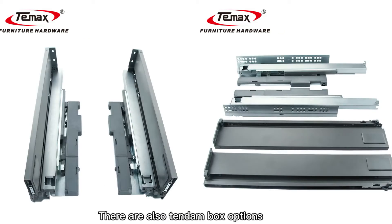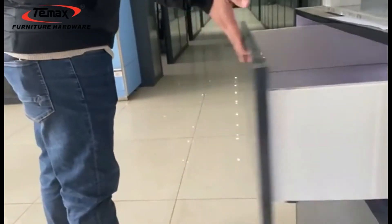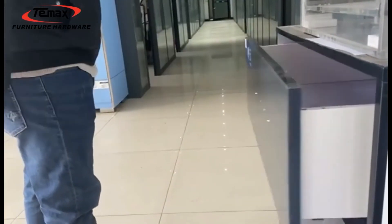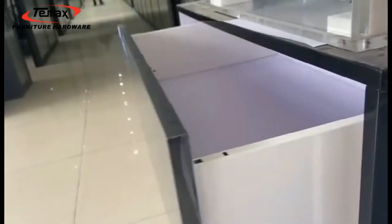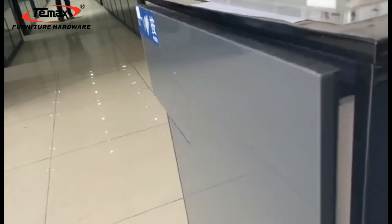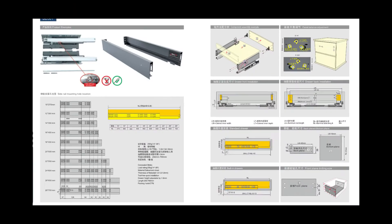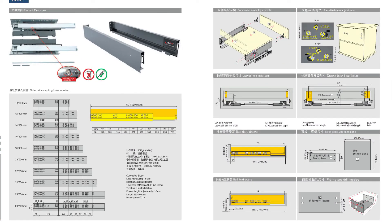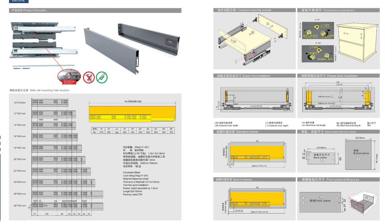There are also tandem box options on display underneath the drawer.